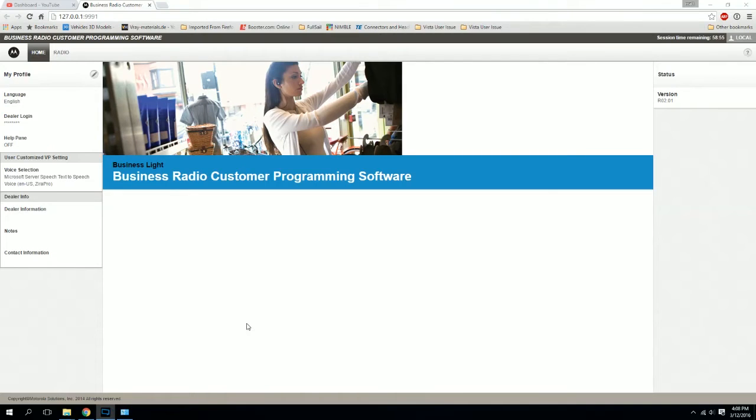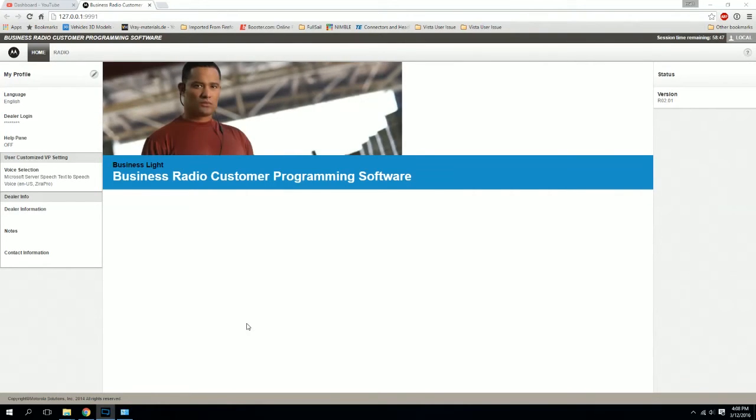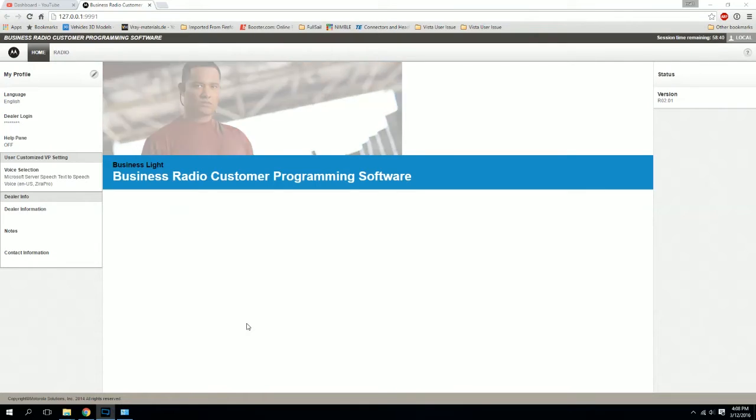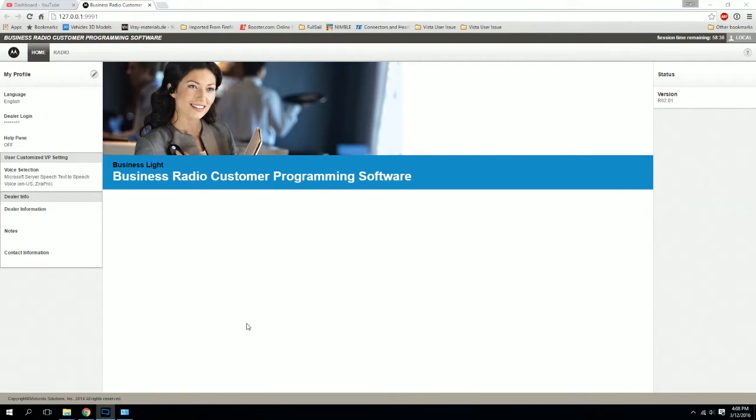The question came up on how do you program a Motorola RDX radio, because one of the other film groups in the area actually has a radio similar to what we use. It's an RDX radio, not the exact same model, but damn close. So I figured let's put this information out there.